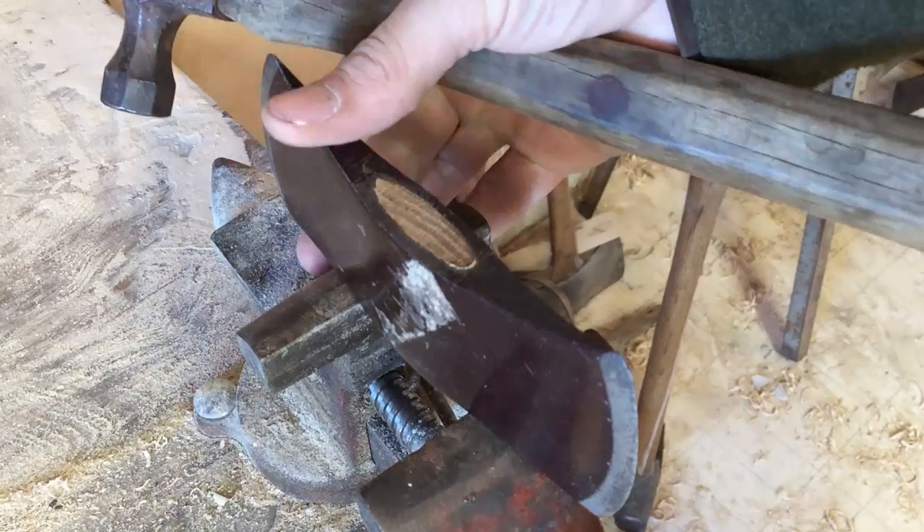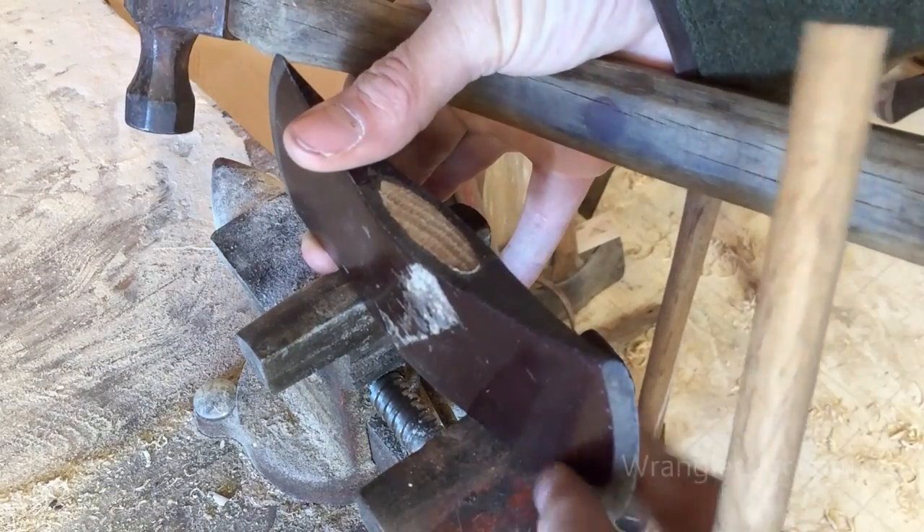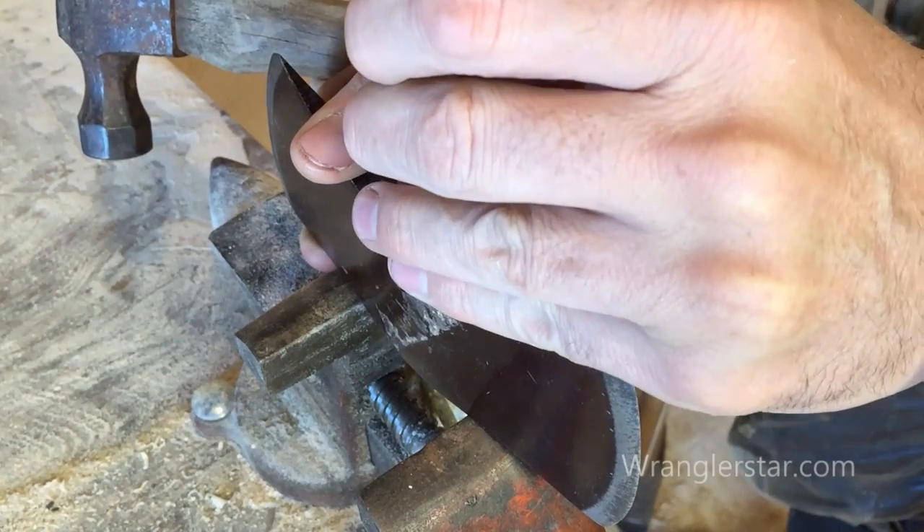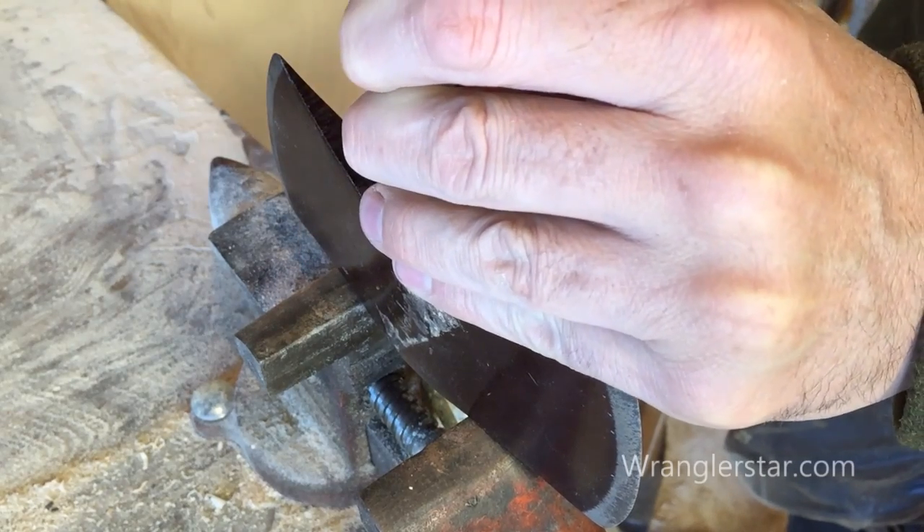The very first thing we need to do is to drive the old handle out. I've got a piece of oak dowel here and we'll see how hard it's going to take to get this out. Not very hard.